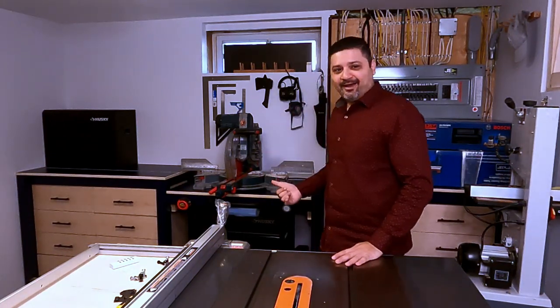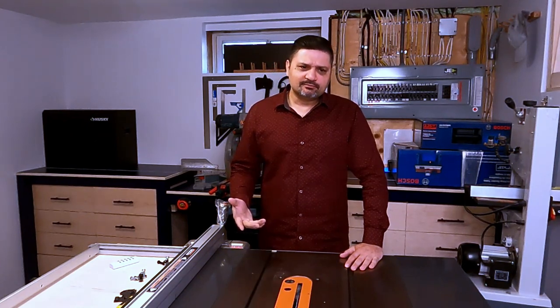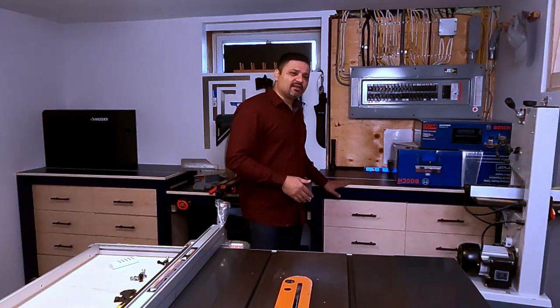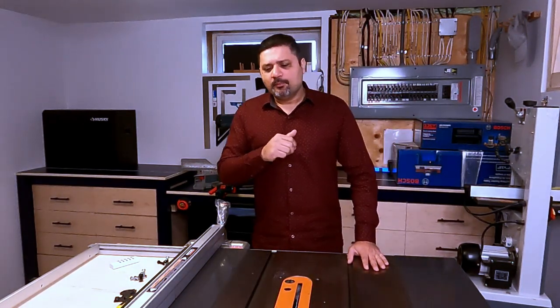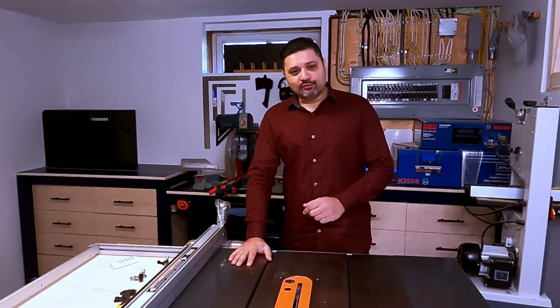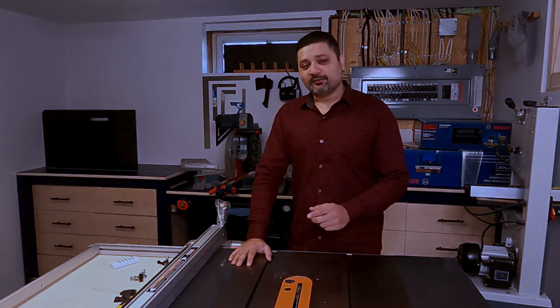I really like how this miter station turned out — let me know your thoughts in the comments below. If you think I deserved it, I'd really appreciate a like and even a subscribe. I didn't really talk about finishing the drawers — I wanted to ask you: should I leave the plywood exposed, chamfer the edges like I did the top, or add veneer? Put your answer in the comments and based on your feedback I'll put out a video doing just that. Thanks for sticking around till the end — I really hope I inspired you to build something. Subscribe so you don't miss the next video!